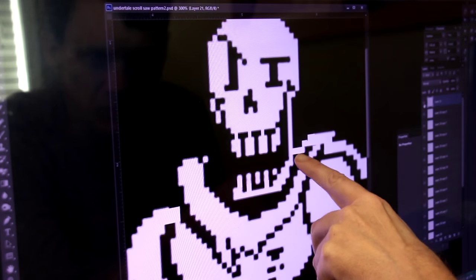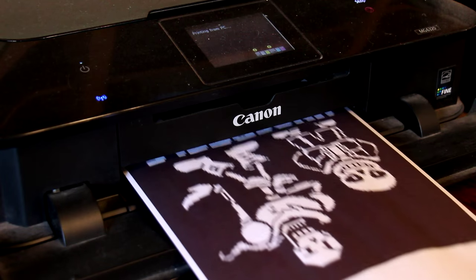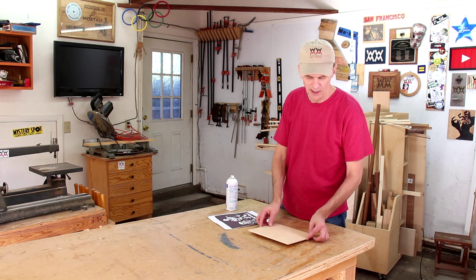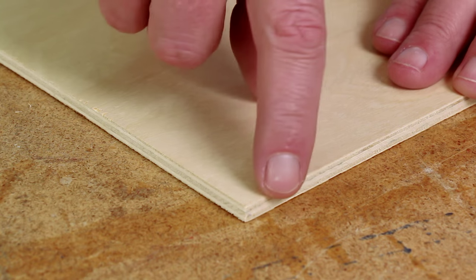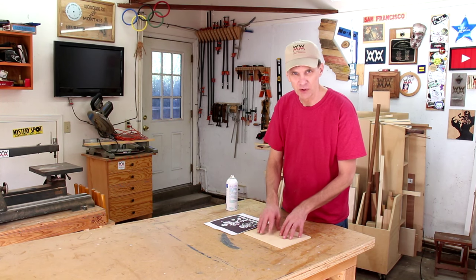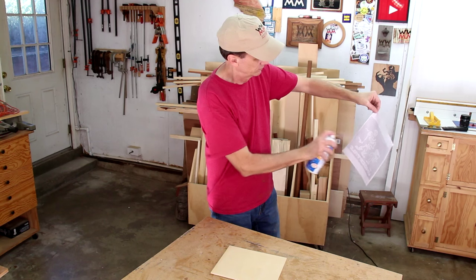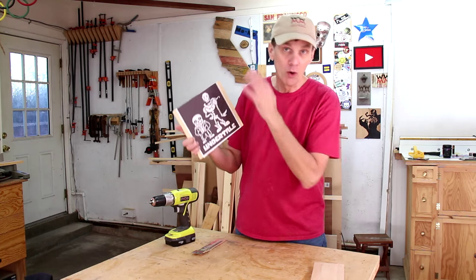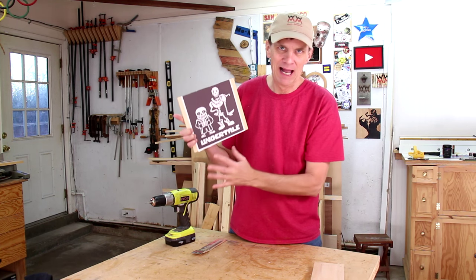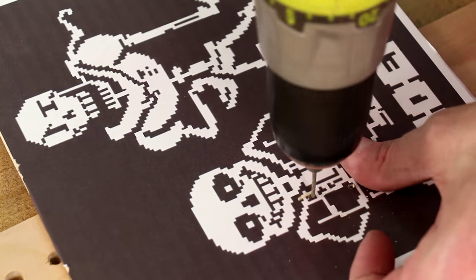I have to modify this design a little bit — I need all of the white areas to join together. I'm going to use thin Baltic Birch plywood for this project. The grain direction runs in opposite directions on each of its layers, and that should give it extra strength that will help keep these thin cuts from breaking apart. I'll attach the printout using spray adhesive. My goal here is to remove all of the black areas, and for the inside black areas I'll need to drill entry holes for the blade.